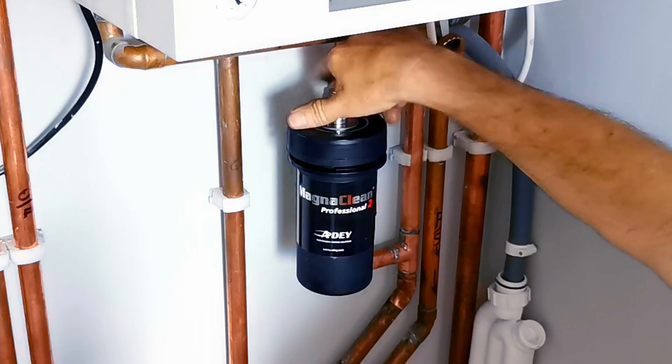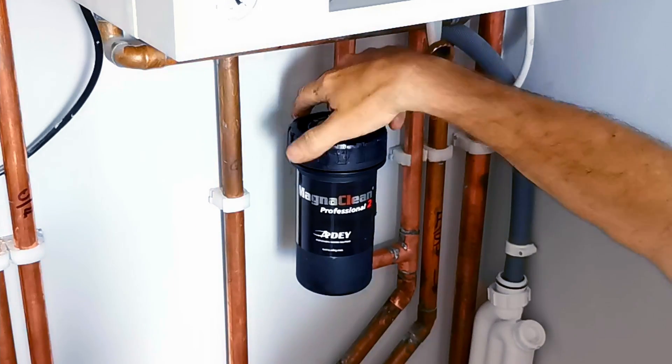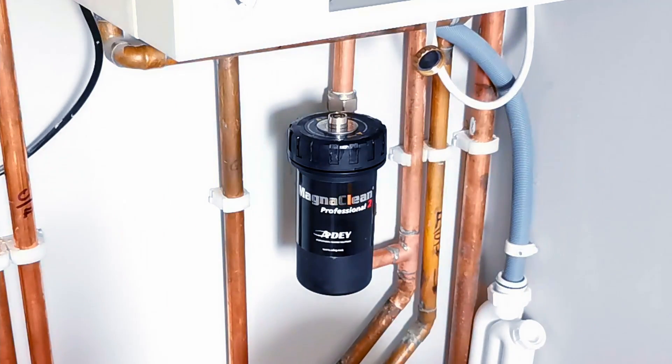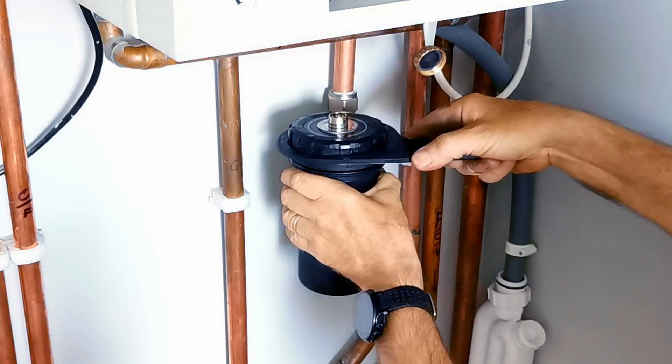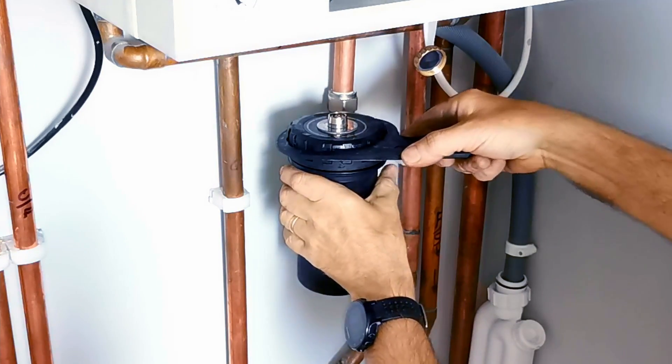We can now do the lid up hand tight, and once it's down we can use the spanner. Literally we just nip this up — we don't go crazy, just give it a little turn and a little extra nip. That's all you need to do.